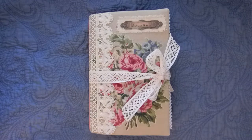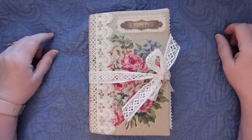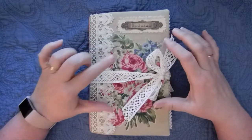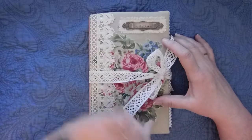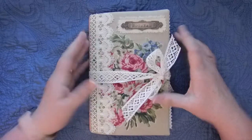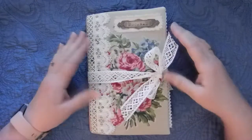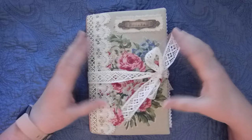Hi everyone, I'm here with a flip through of our fabric cover journal. The foundation of the cover is a file folder. The size is 9x6 finished, and it's about 2 inches — maybe an inch and three quarters thick — with plenty of room to grow.